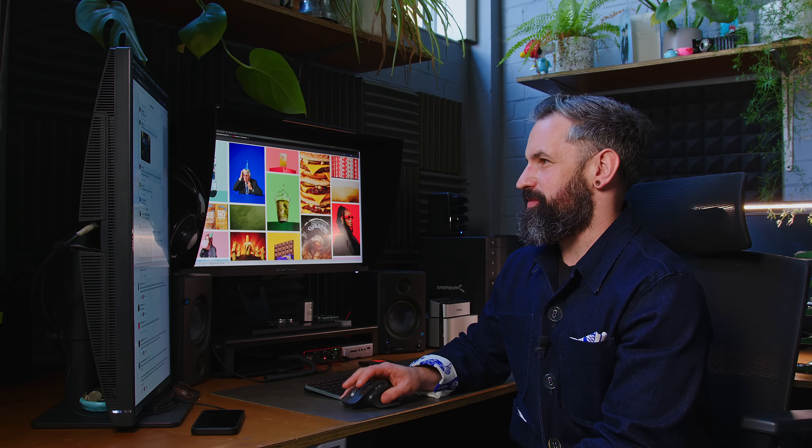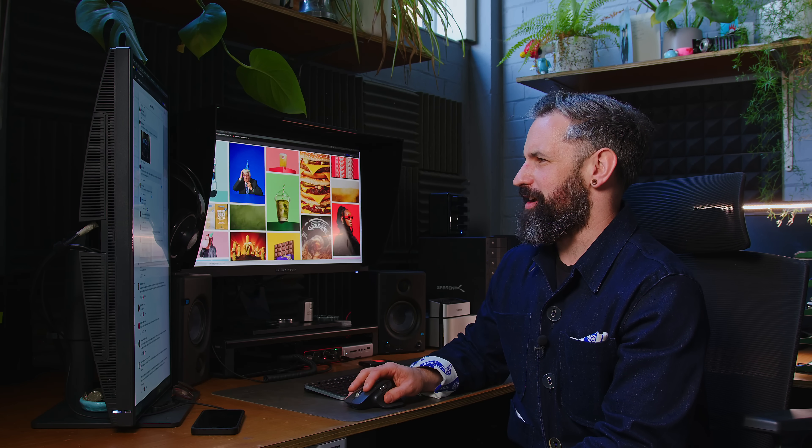Absolutely no eating at my desk — never. I don't want crumbs on my desk. But given the choice, almond croissant is superior.